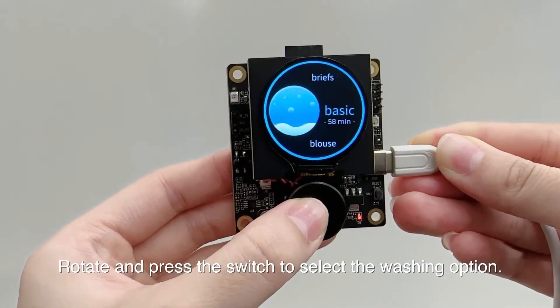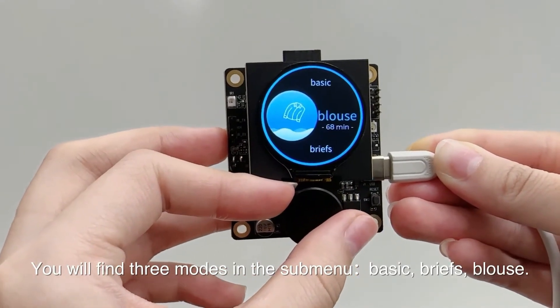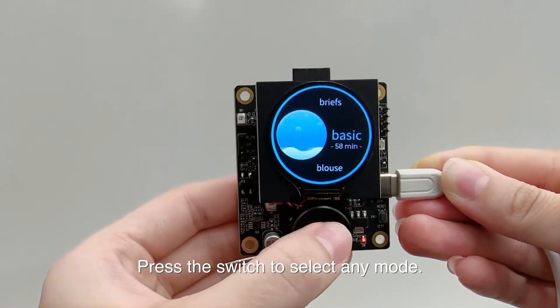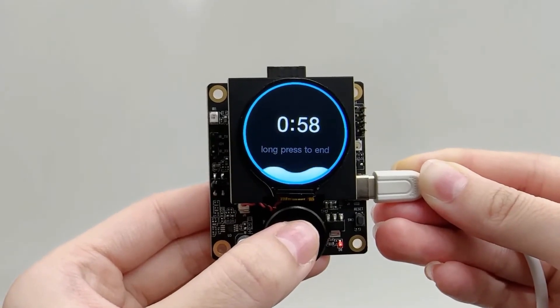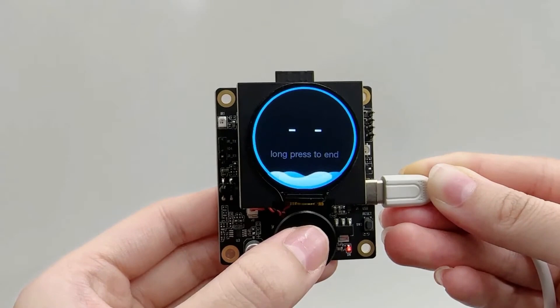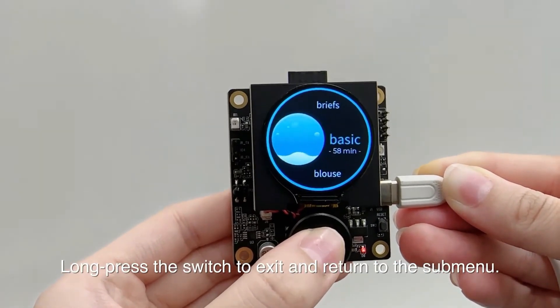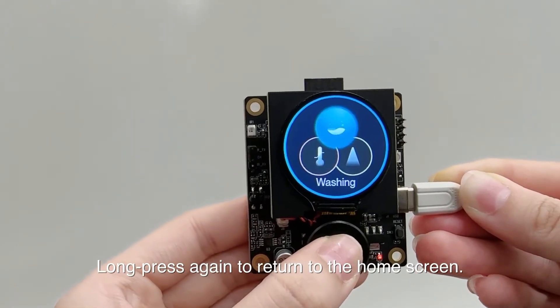Rotate and press the switch to select the washing option. You will find three modes in the submenu: basic, briefs, and blouse. Press the switch to select any mode. Long press the switch to exit and return to the submenu, and long press again to return to the home screen.